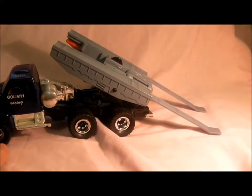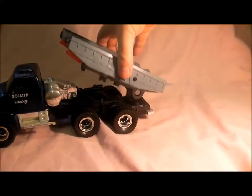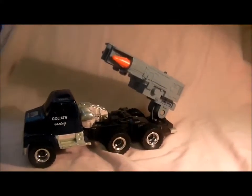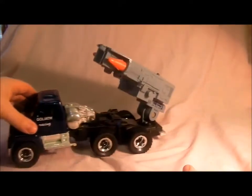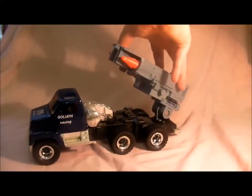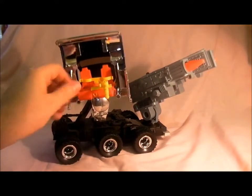It's got opening and shutting doors. To transform it, you push these two bits up like so. When you push the vehicle on, it turns around. To activate the front you turn this round, and it flips up the canopy — the canopy turns around and it's got a little gun inside.